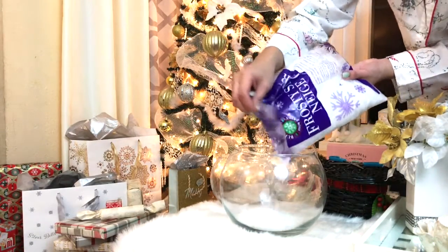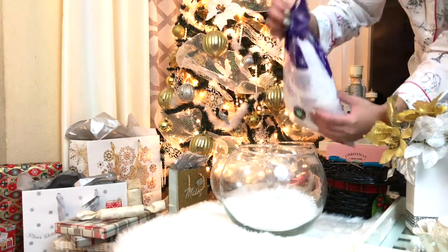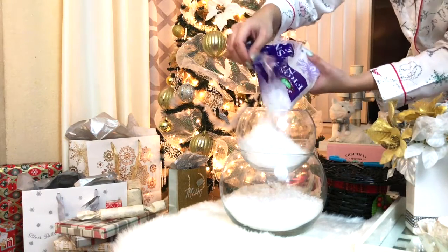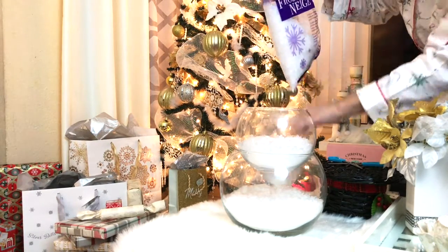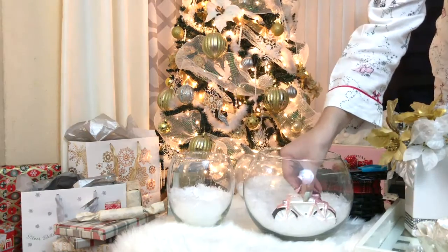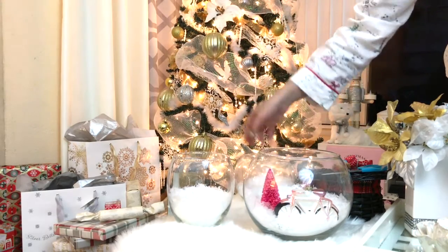We're first gonna start by filling each bowl with some fake snow. We're not gonna fill them all the way up — just put a little bit in each. I only ended up using half of one of the snow bags. Then I'm adding some decor pieces in here.